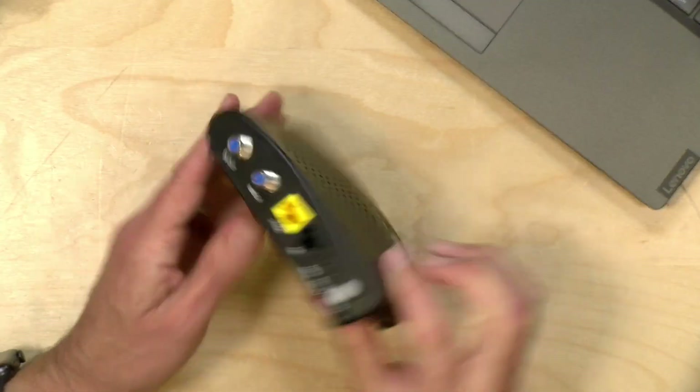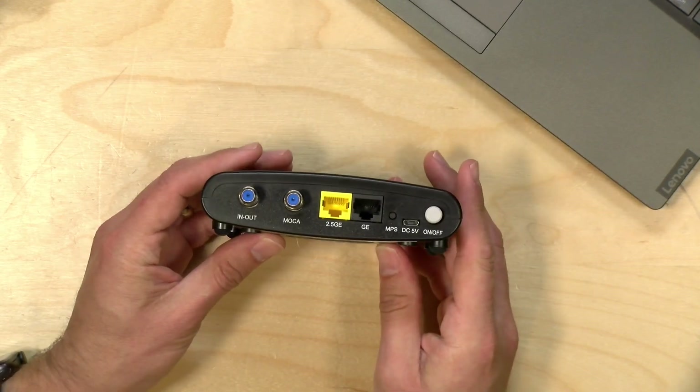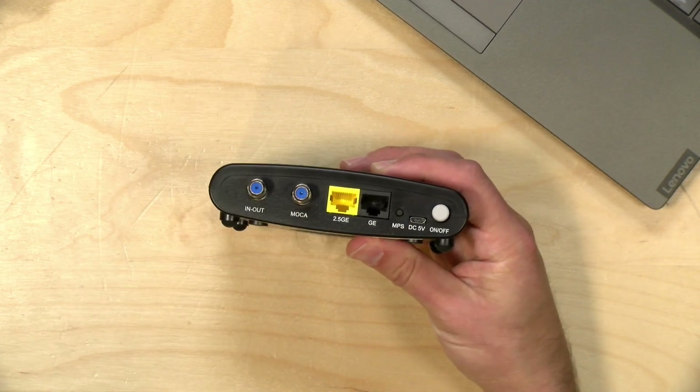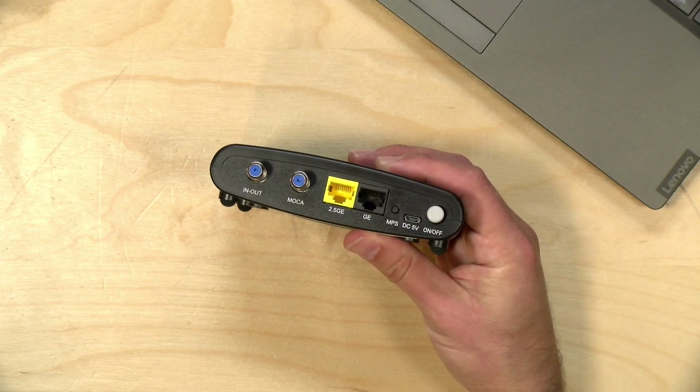Hey everybody, it's Lon Seidman, and we're taking a look today at another affordable MoCA adapter. This one is from Translight. It's running with the MoCA 2.5 standard, and that means you can get up to 2.5 gigabits of bandwidth across the network, and this device has a 2.5 gigabit Ethernet port on the back, so you can make use of that bandwidth on a single device.